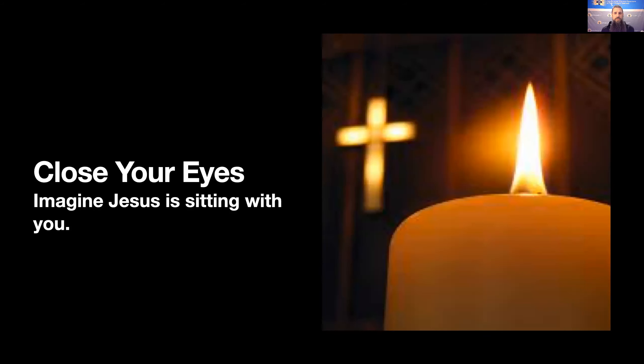A good starting point is just to close your eyes. We want to set aside 15 to 20 minutes at least, and you might even want to set an alarm — maybe on vibrate or something soft so that it doesn't scare you after you move into a quieter interior place. You might want to light a candle. Things like that are helpful, and you can do this even while you're watching the video.